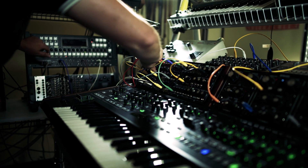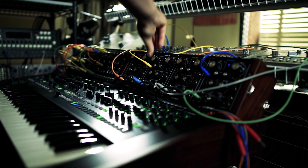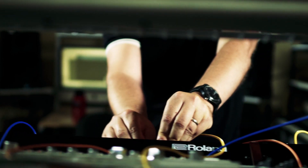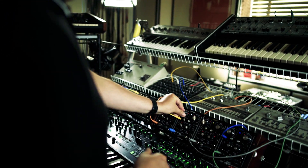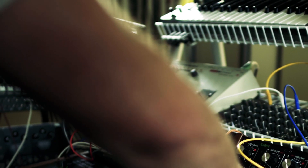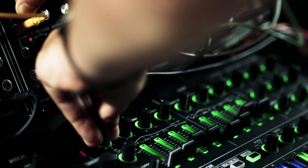I was using the built-in sequencer on the Systemate, which was really nice. I really liked experimenting with it and I found it very instant to figure out. With a lot of built-in sequencers they're sort of complicated, but this thing I just figured out in a second.